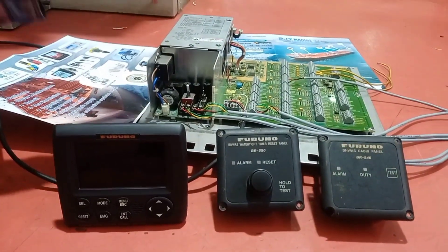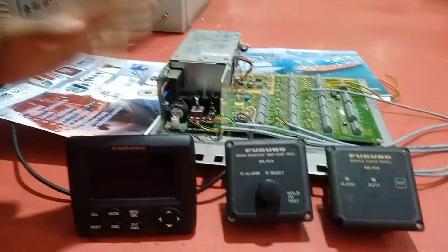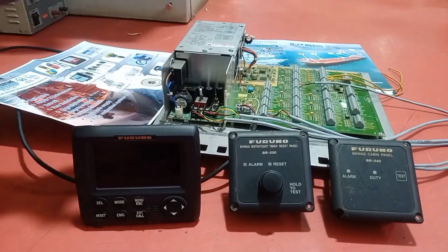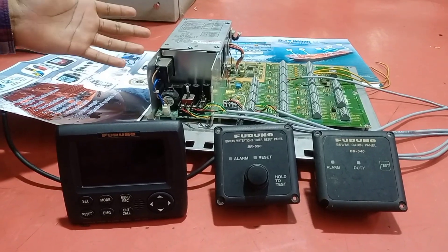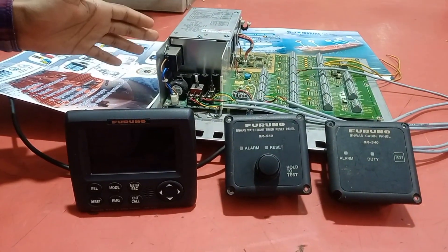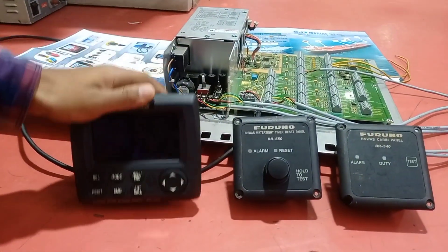This is a BNWAS system. BNWAS stands for Bridge Navigational Watch Alarm System. It is used to monitor bridge activity and to detect operational disabilities which can lead to marine accidents. That is the main purpose of BNWAS.